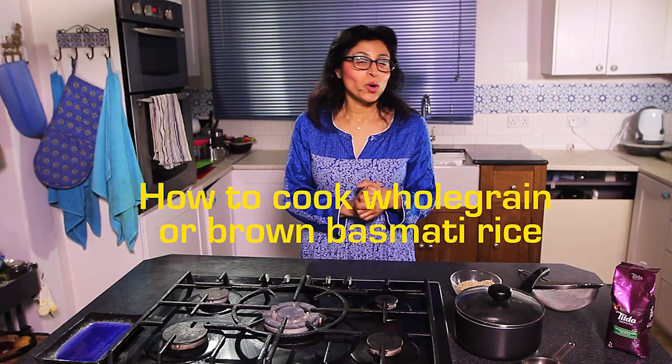This is a method for cooking whole grain basmati rice. Whole grain has the outer brown layer intact and has a much lower glycemic index than other white rices or even brown rice varieties, which means it's much better for you. And when it's cooked, the grains are lovely and separate.